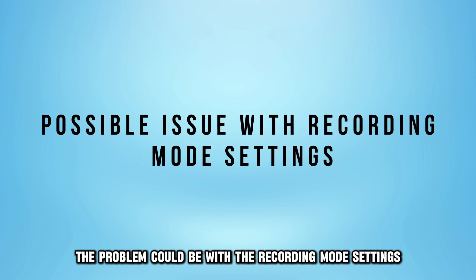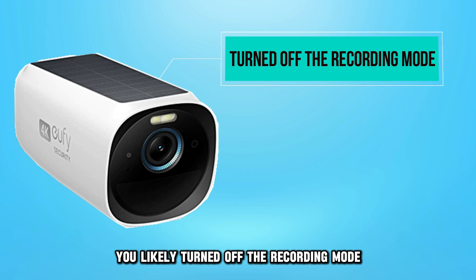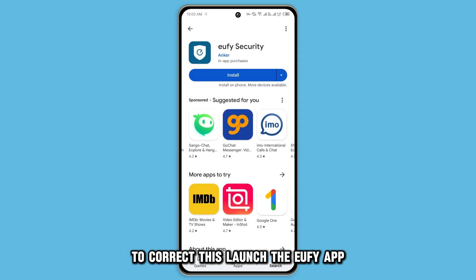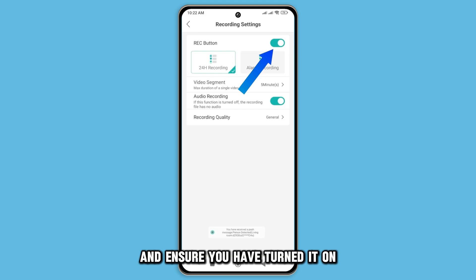First, the problem could be with the recording mode settings. You likely turned off the recording mode. If you haven't turned it on, the camera won't record anything. To correct this, launch the Eufy app. Then, check the recording mode and ensure you've turned it on.